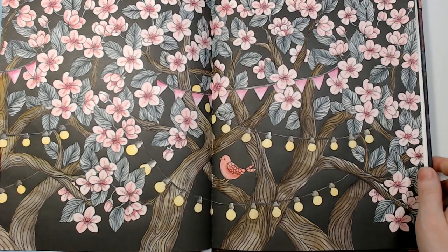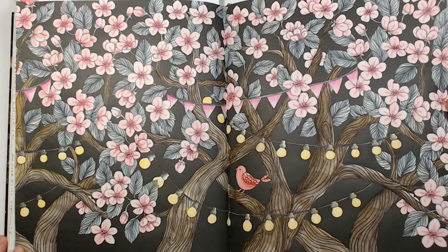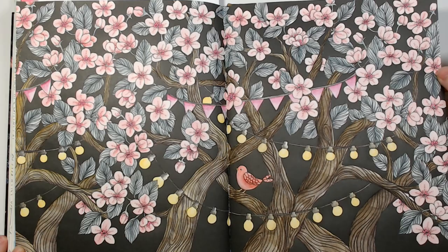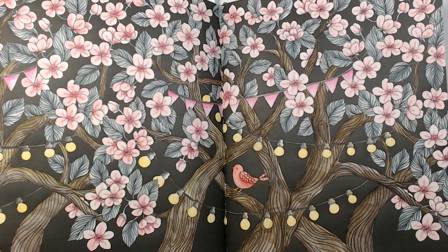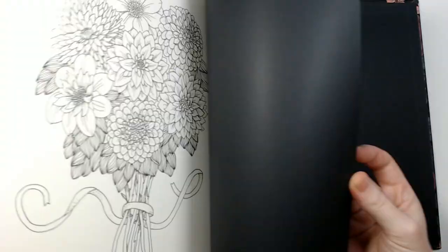Then I've done this double page with Inktense — I love using Inktense in these books — and I think some Posca for all that pink. I used Graphitint for the leaves because I like that muted green. This is the quickest double page I've ever done; it only took me like a day or so. I could have layered more but it looks all right. That's it for Twilight Garden.